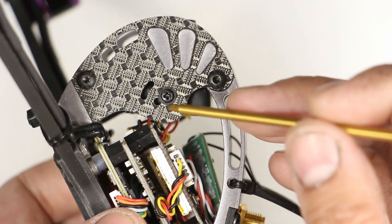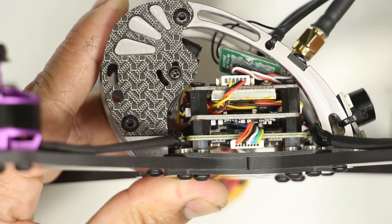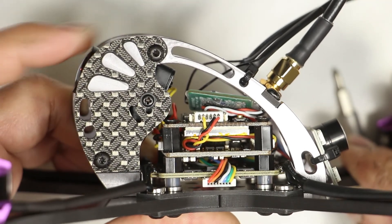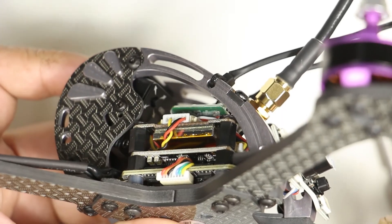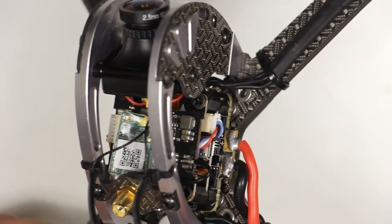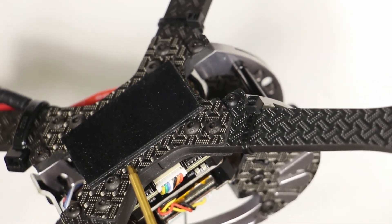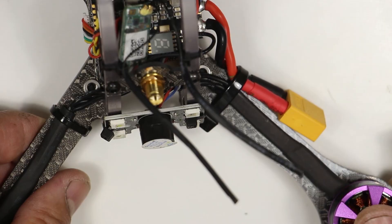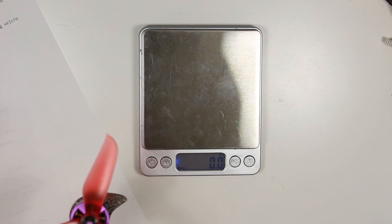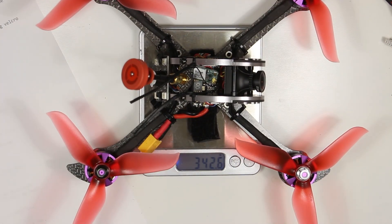I did some modifications before my first flight. The camera might hit the flight controller in the event of a crash, so I raised its position — though this prevents the camera from going fully horizontal. I also zip tied all the motor wires to the arms and secured the battery wire to the arm for some strain relief. I added two layers of rubber battery pad to prevent slipping and the bolts from denting the battery. I also replaced the battery strap because the original didn't have very strong velcro. The all-up weight without the battery is 342 grams.